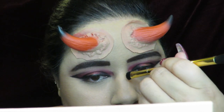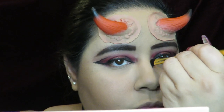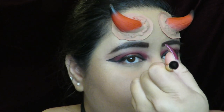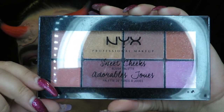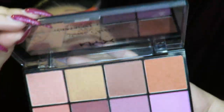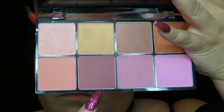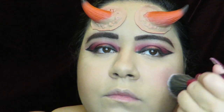I also used the contour shade to contour my nose. For blush I used my Sweet Cheeks blush palette by NYX — I got this in one of my Ipsy Glam Bag Plus bags. This palette is really pigmented so I recommend going with a light hand, but it's a really pretty palette.